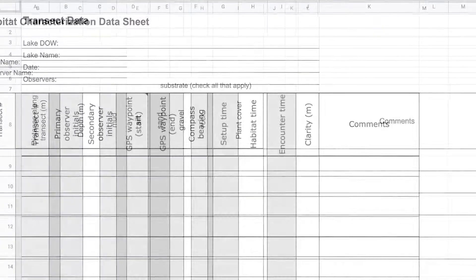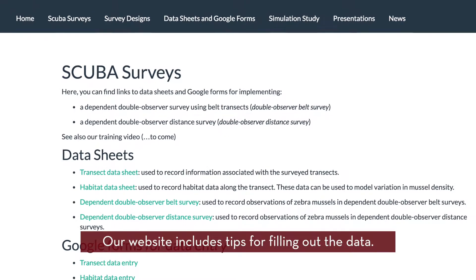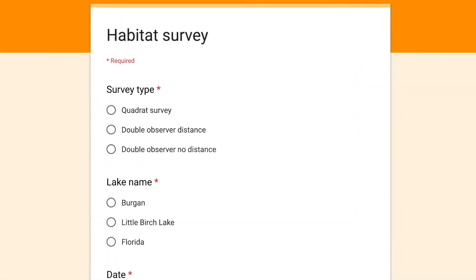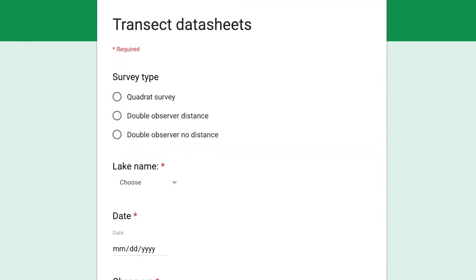Data sheets for each survey are available for download and printing. You can also find examples of our Google Form files used to submit data. If you choose to submit your data this way, you will need to make your own copies of the Google Forms.